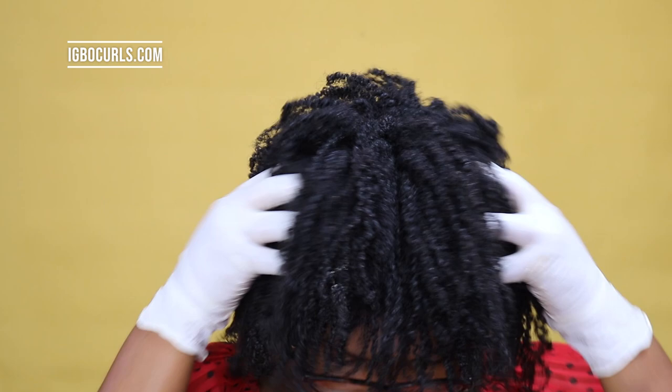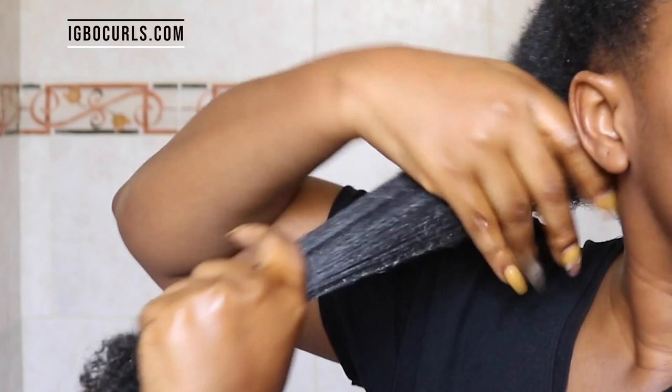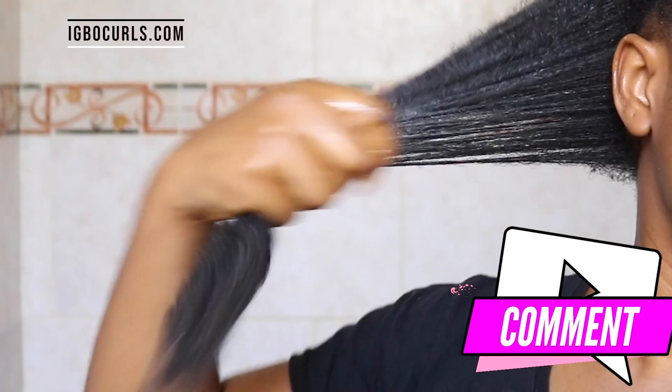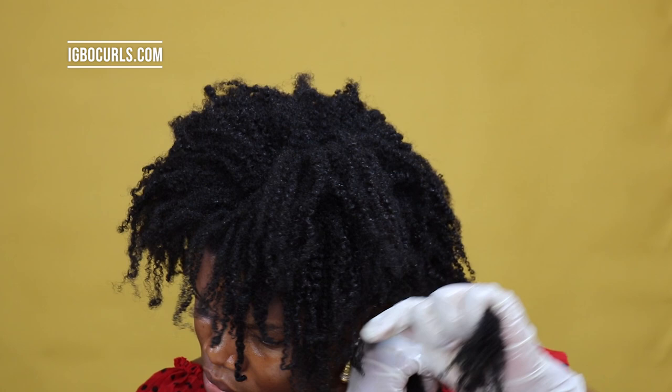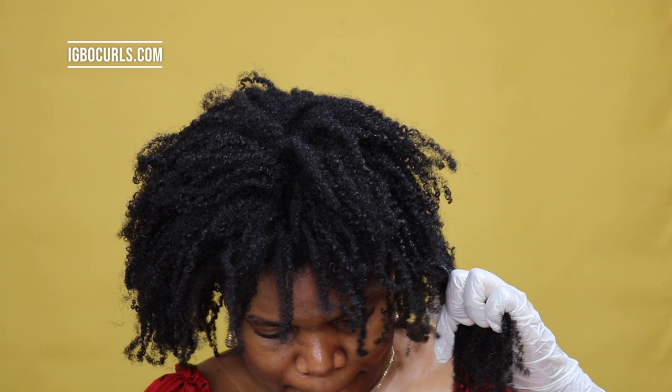The second way that I use this hair growth oil is for my ends — as a daily ends treatment. Whenever I feel my ends are dry after using a leave-in conditioner and cream, I make sure to go over my ends with it just to make sure that my ends are completely coated. It also helps to stop split ends. Once you begin to get friction on the ends of your hair, split ends will be your best friend. But once you're always coating the ends and keeping your cuticles laying flat, you reduce breakage, keep split ends at bay, and you'll hardly see single strand knots on your natural hair.